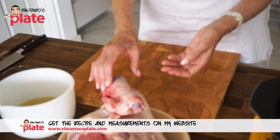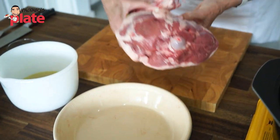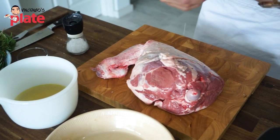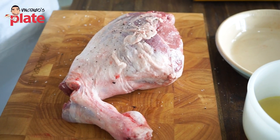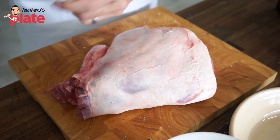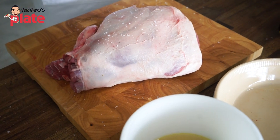We're going to get our leg of lamb ready to put into our pot. Firstly, we're going to sear it and then we're going to put it in the oven. So get our leg of lamb and put some salt and pepper. Be very generous. Turn it around and do the same on the other side — a generous amount of salt on both sides. And also some lovely ground pepper.